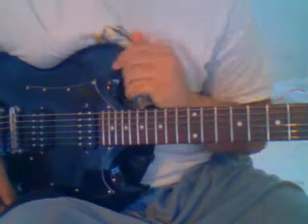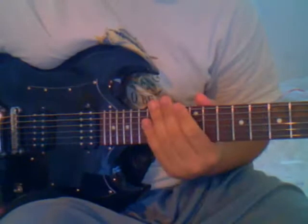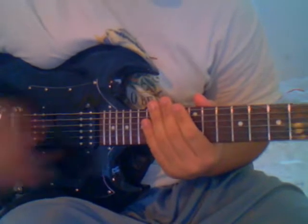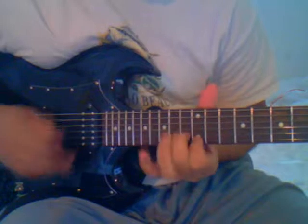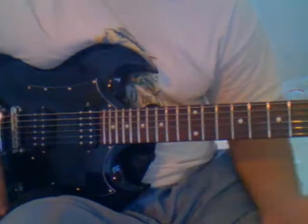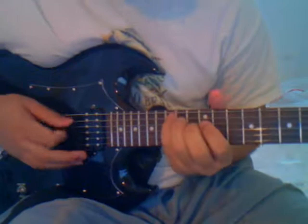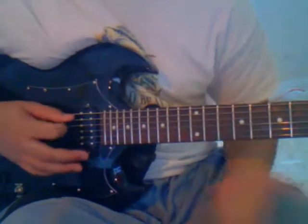Now one thing with sweep picking — you want to get used to using your pinky. Some people have a three-string sweep, but that's just using three fingers. You don't want to use that. You want to practice using your pinky, so I'll teach you this one arpeggio — I don't even remember the name of it, I've just been using it.